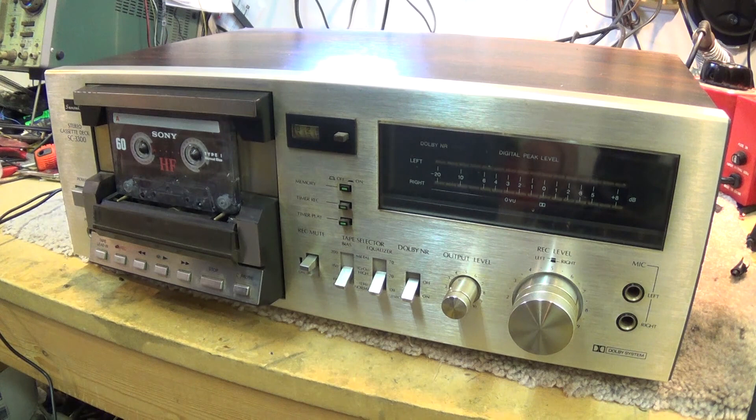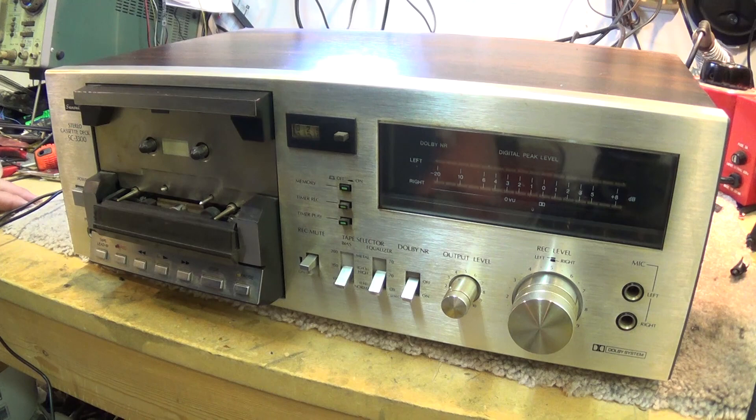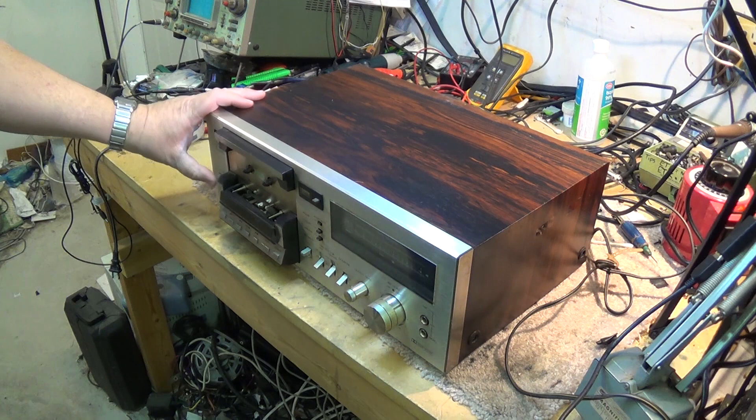I love these decks. This is one of my favorite decks because you see the whole cassette. It is just a cool machine. Usually when I repair old vintage equipment like this, I try to sell it. But I just love these old Sansuis — they were just built like a brick. This is a piece I just may have to keep myself.